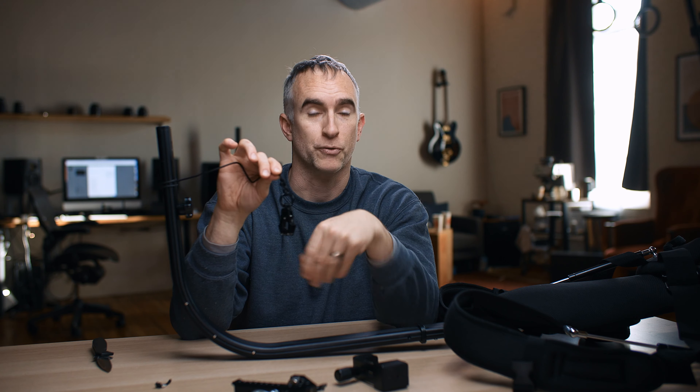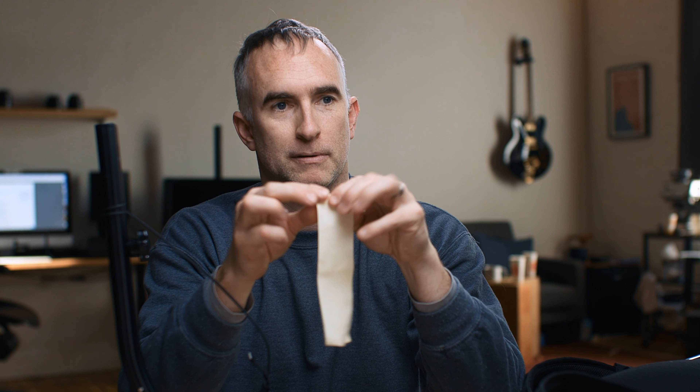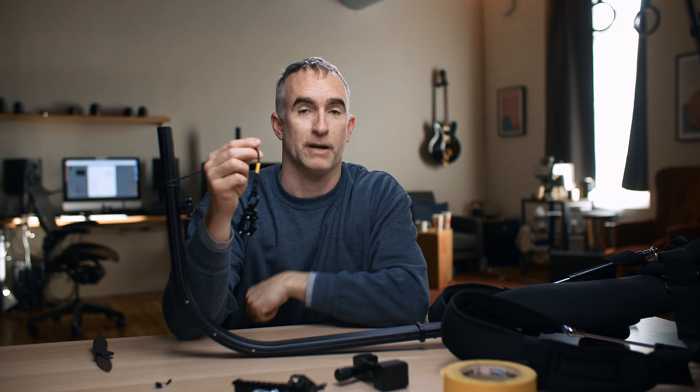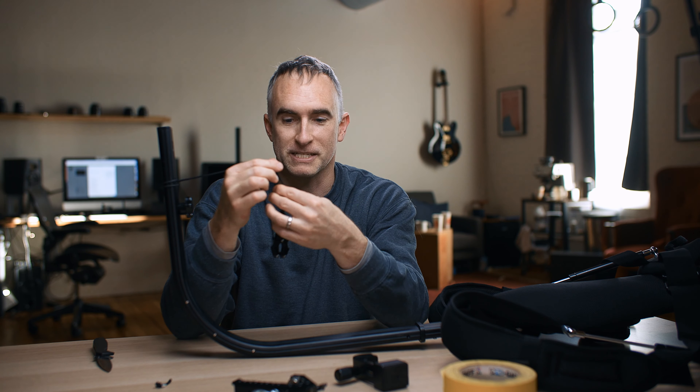Then I'll use gaffer tape — or electrical tape — to tape the cable to itself so it won't unthread. I take my piece of gaffer tape, it's a nice bright yellow, tear it, and put it around the end of my line so that the end won't fray.